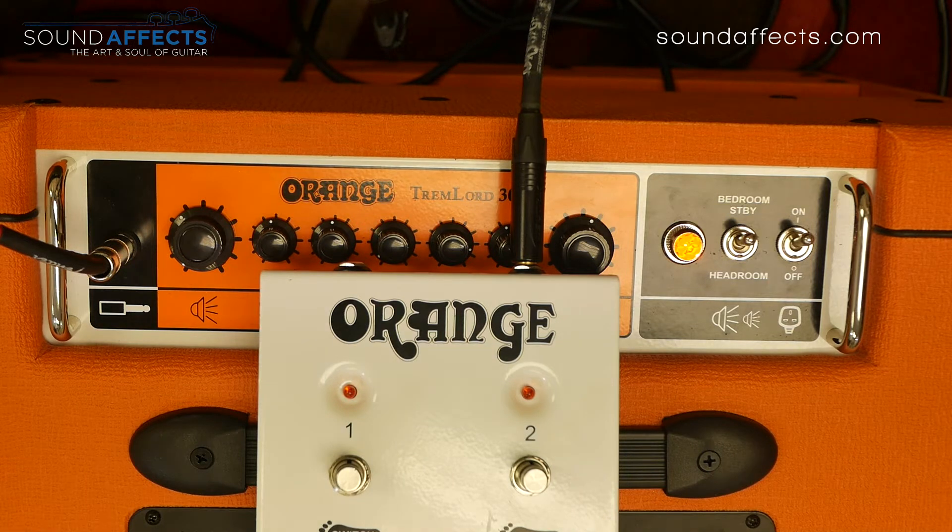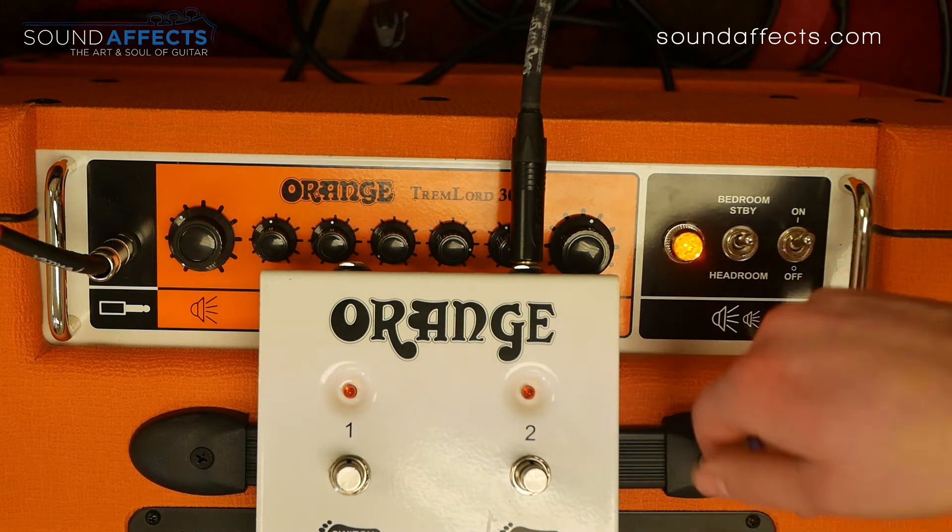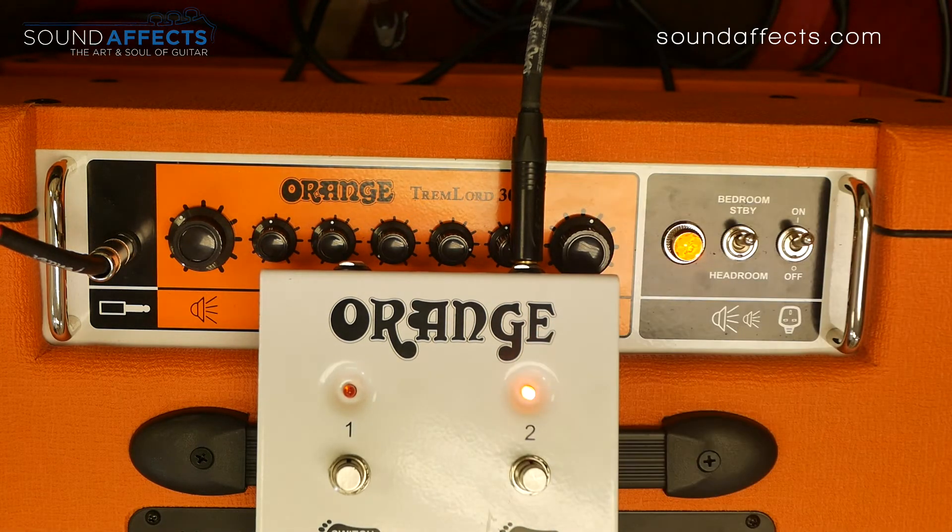Speed number two — nice and fast. And then switching in at the slower speed, you can actually hear the oscillations changing. It's going to sound like this.